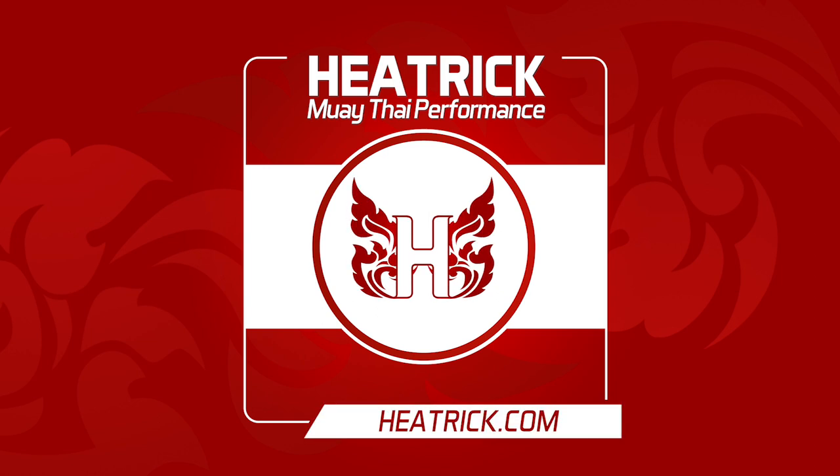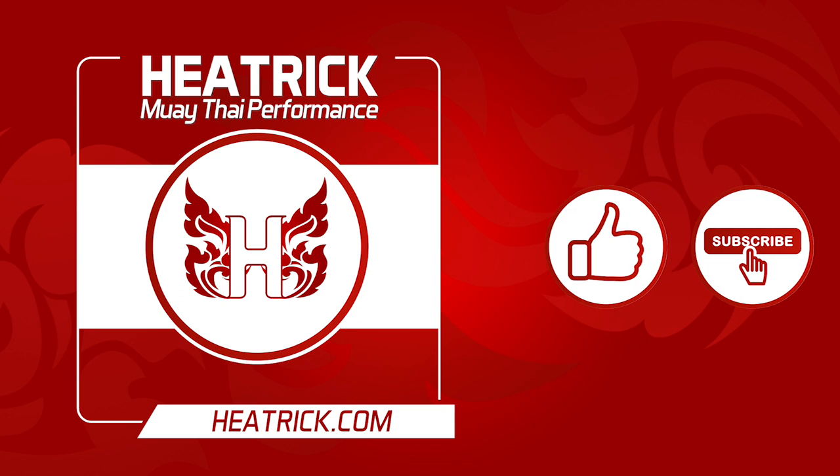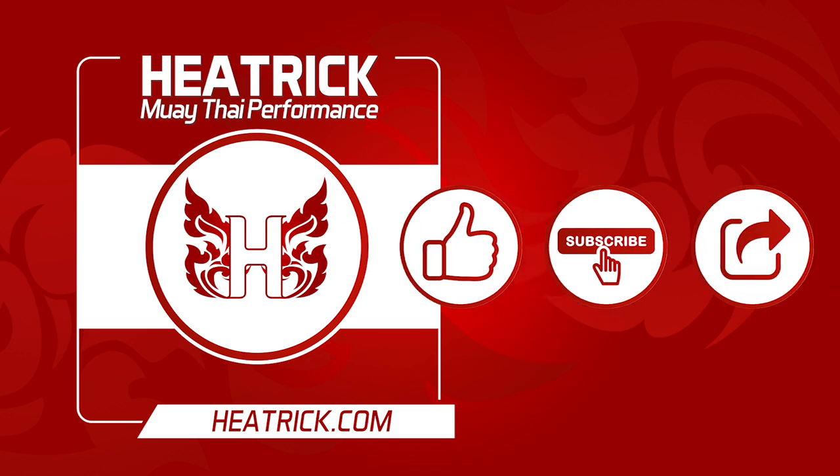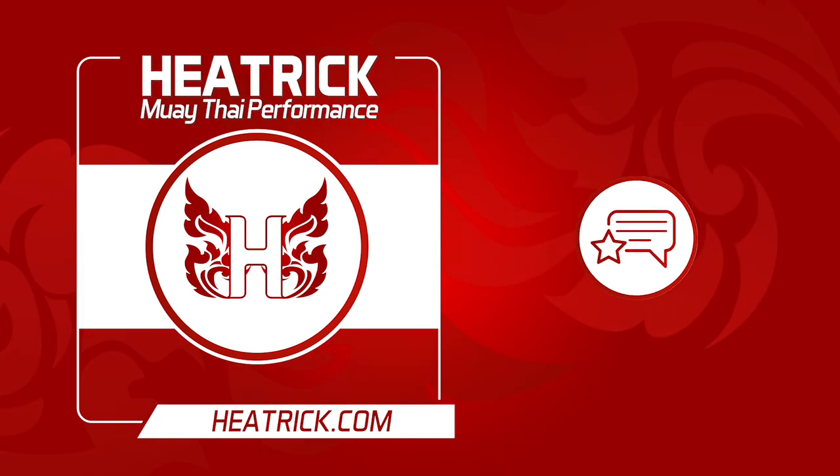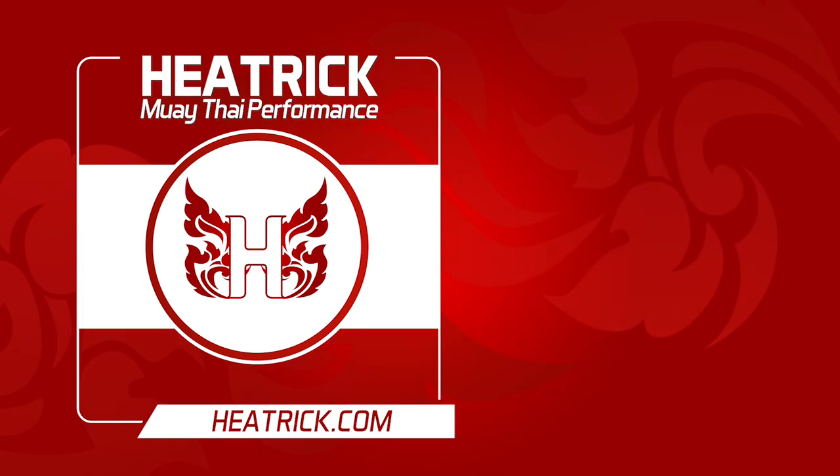Thanks for listening. If you found this valuable, please like, subscribe, and share with someone else it could help too. Please give the podcast a review or comment below — we'd love to hear from you. As always, you can visit heatrick.com for more Muay Thai performance podcasts, videos, articles, and guides. Catch you next time.